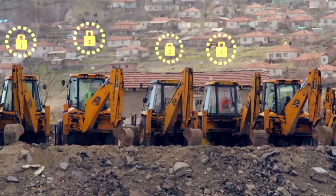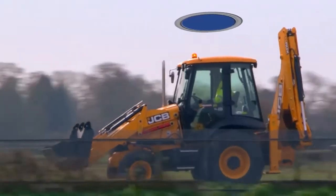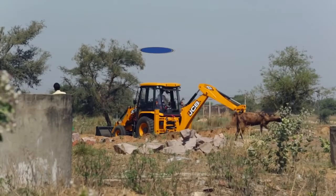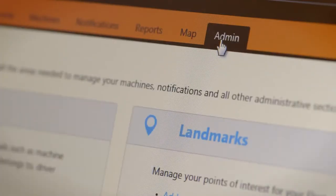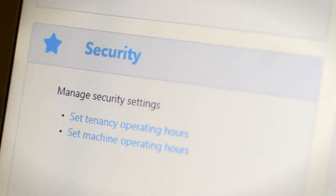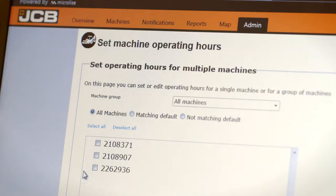LiveLink also includes a number of features to increase the security of your machine. This has enabled JCB to recover many stolen machines, saving our customers valuable time and money. If you'd like to protect your machine when you're not using it, then LiveLink can send you alerts based on when and where your machine has been started. To do this, click on the admin tab then choose 'set machine operating hours' from the security section. Here you can set specific times for just one or all of your machines so that LiveLink knows about your normal working day.